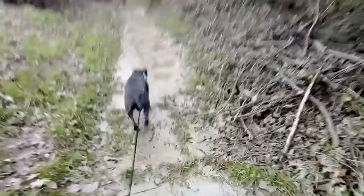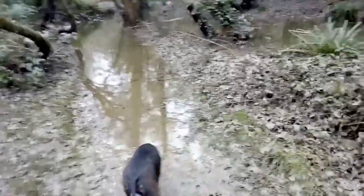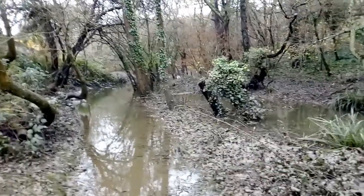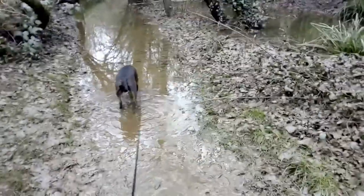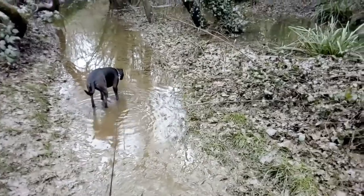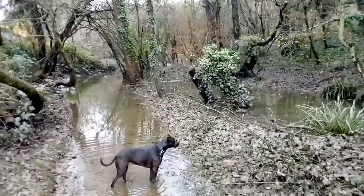DopeyDog's on the lead because they're not stupid, and I don't want them going in the water. I went beside the main road. There you go guys. DopeyDog's sniffing the water anyway — this water stinks seriously badly.